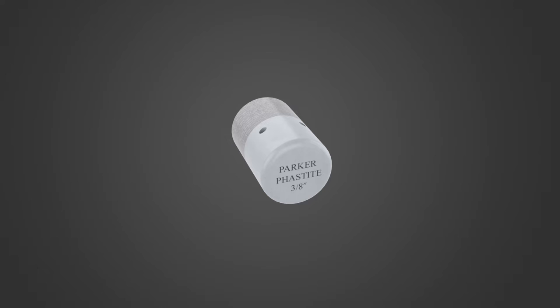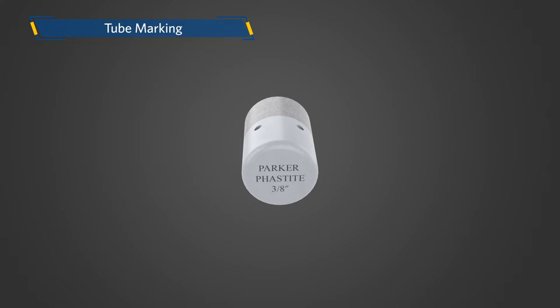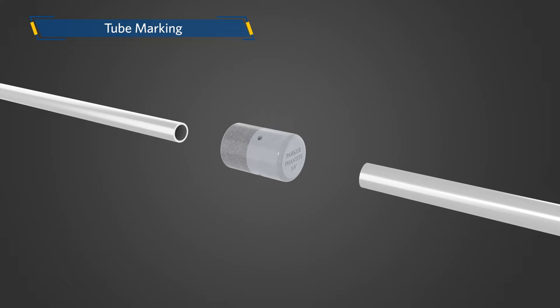The next step in the installation is tube marking. The tube marker is a mandatory part of the process to properly assemble FastTite. It ensures adequate tube insertion and aids with inspecting for correct assembly. Proper tube insertion is essential for proper functioning of FastTite.